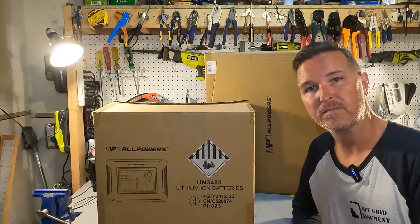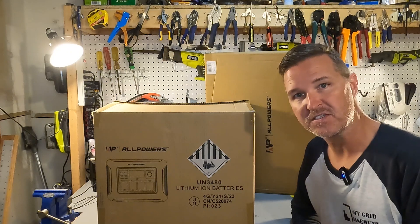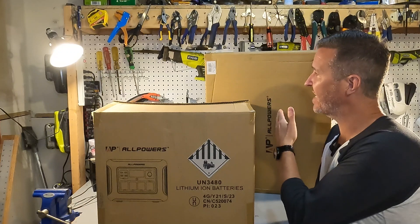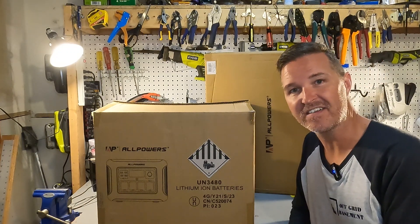Hello everyone and welcome back to the channel. Today we're going to be checking out a combo pack from All Powers. It is the R1500 and the included AP SP033 solar panel. So let's get started.